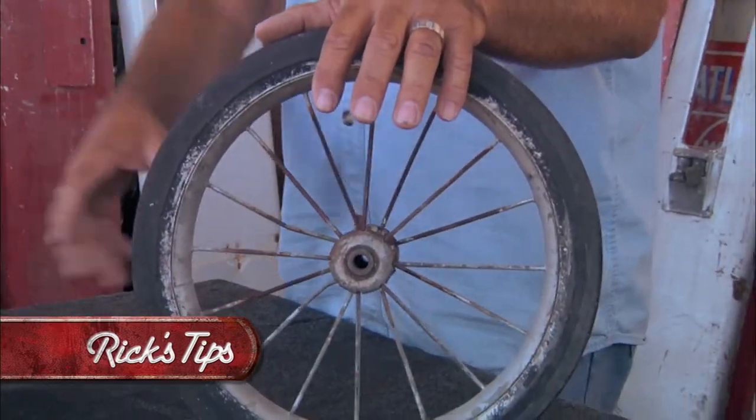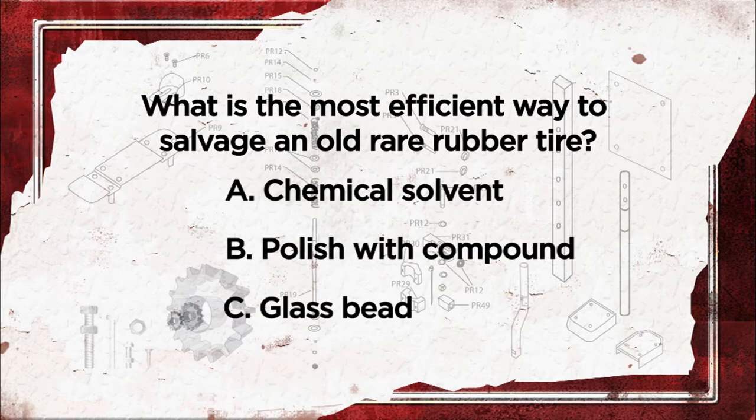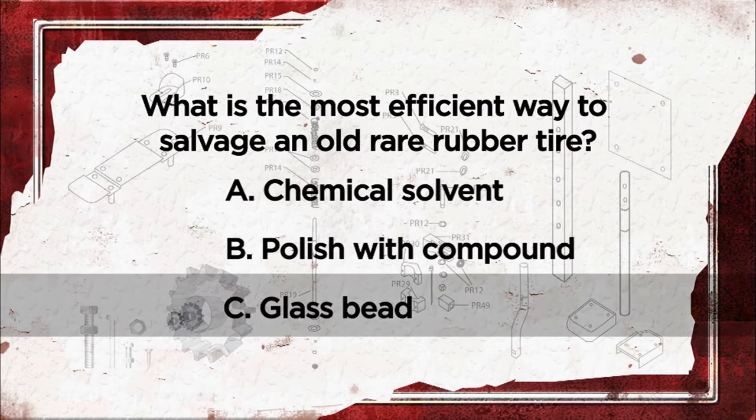What's the most efficient way to salvage an old, rare rubber tire? A, brush on chemical solvent. B, polish it with compound. C, glass bead. The answer is C, glass bead it.